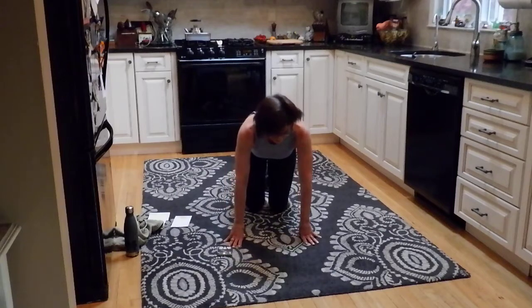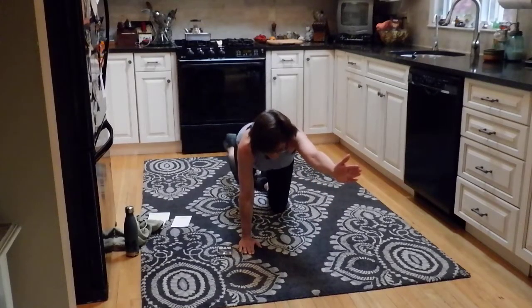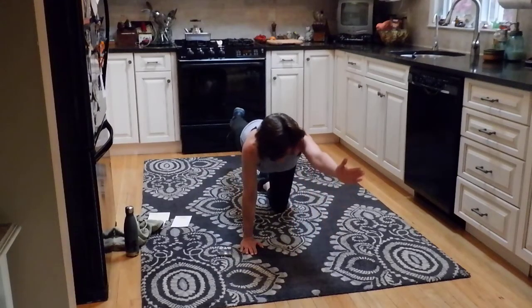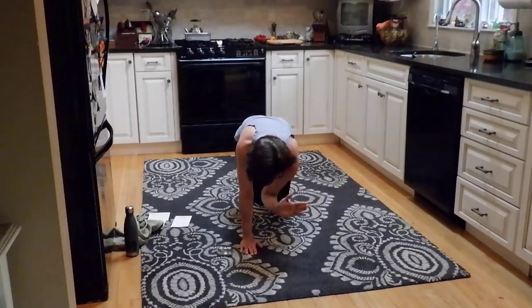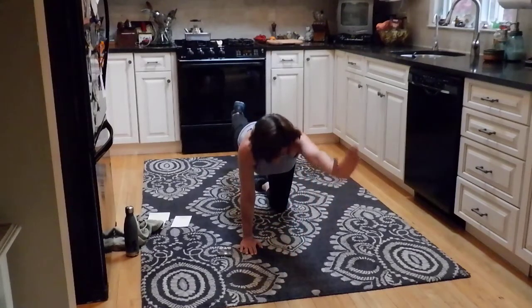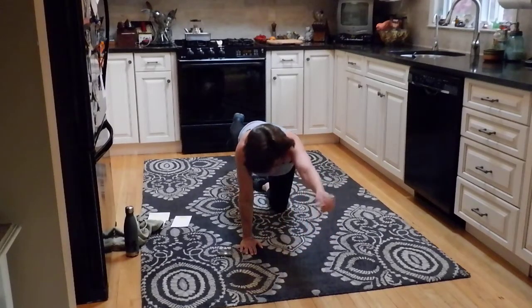Lower down to your knees. Same thing — we're going to stay on the right side for these first two rounds. Right arm out, left leg extends. Come in, out. Really squeeze — tap that elbow to the knee. Look down in front of you. Extend the arm and leg as far out as you can, just to elongate that body. Breathe. Almost there, about ten more seconds. Do one more for me.